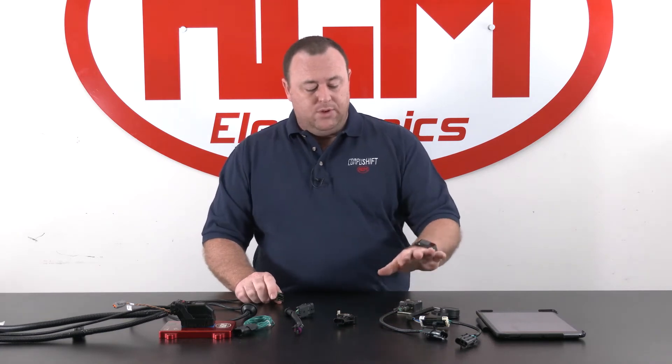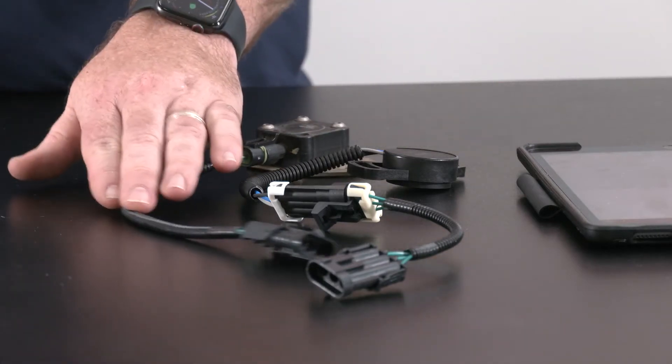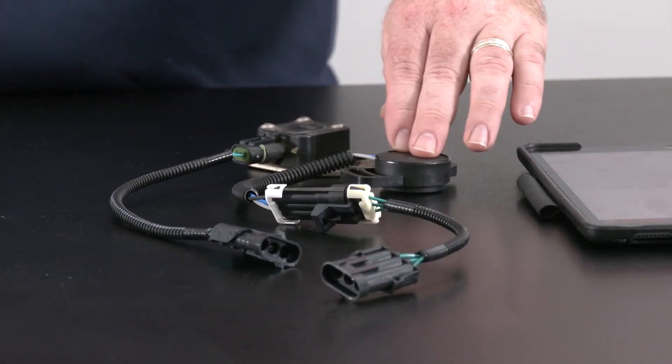We also have tap-in looms for some of the popular TPS systems, such as Dodge TPS, GM Diesel TPS, and a few others that you can see on our website.